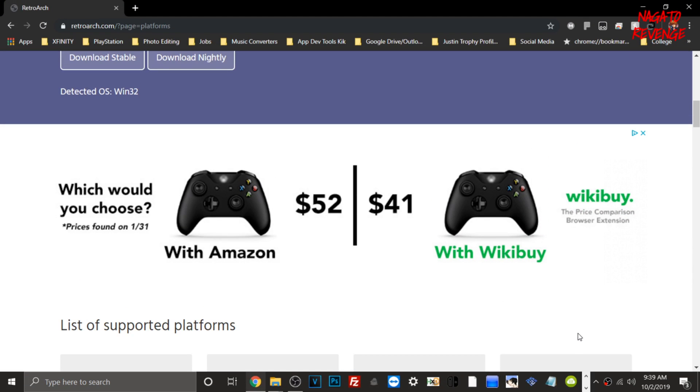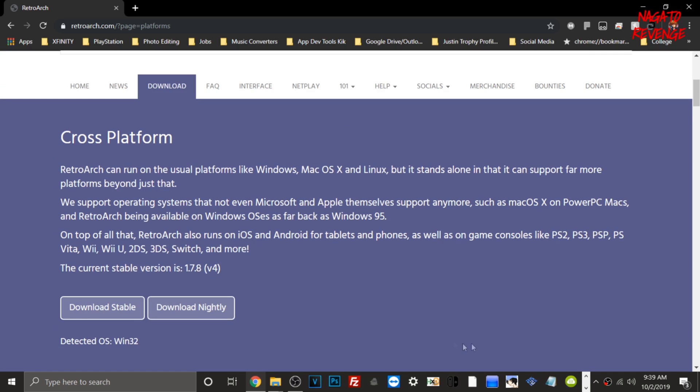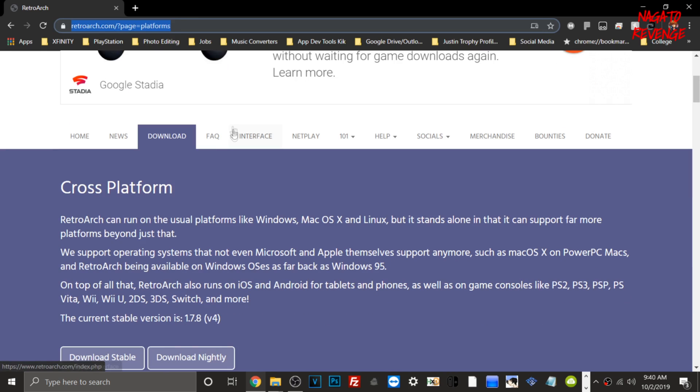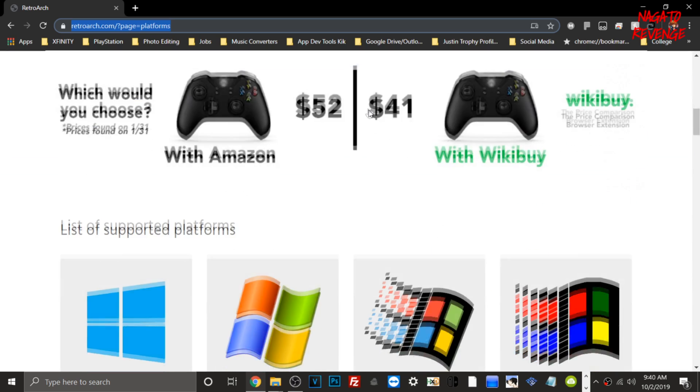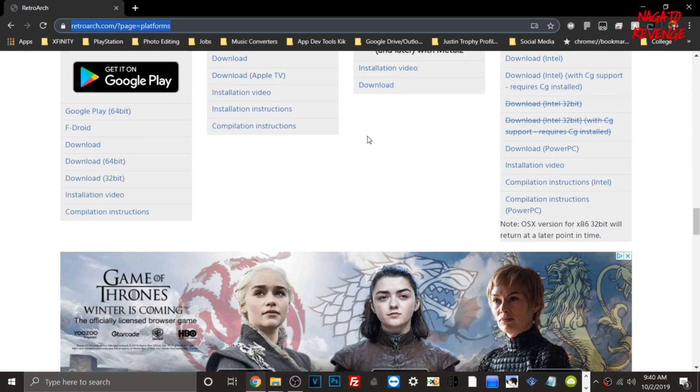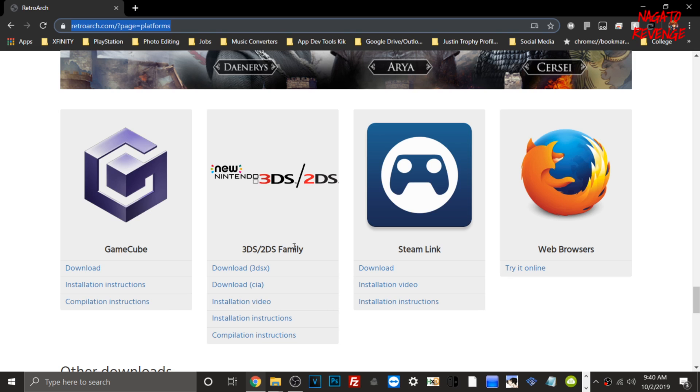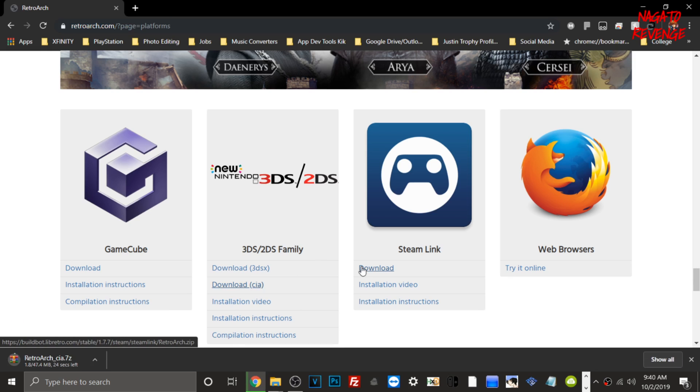Alright, assuming you followed all the parameters stated in the intro, let's get started on the PC side first. Open up any browser — I'm using Google Chrome — and go to the RetroArch page under Platforms and Downloads. I'll have this link in the description below. Scroll all the way down to the 3DS and 2DS family section, then go ahead and download the CIA file, which will be in a .7zip archive. Make sure you have WinRAR for this process to extract it.